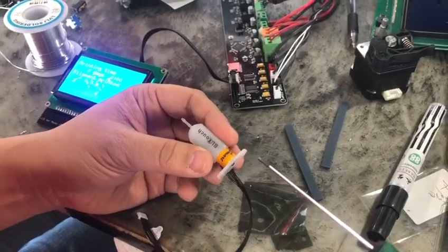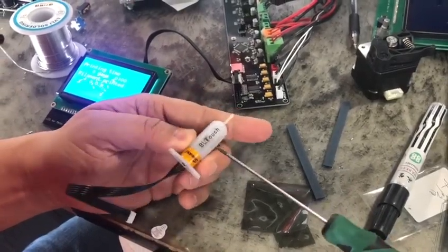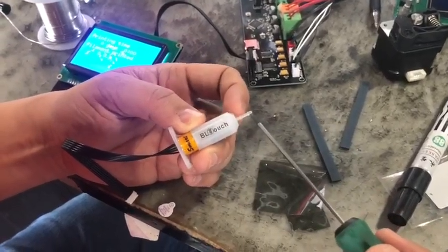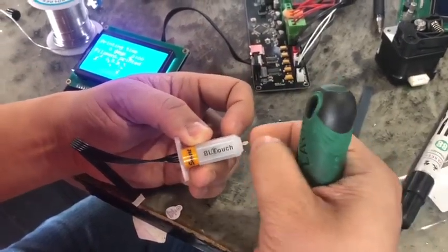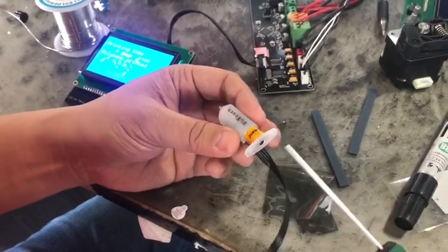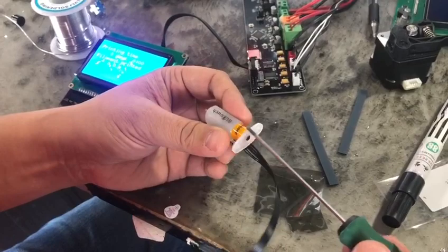If you are using the BL touch, some customers may have broken this pin. You can ask the Onhaus service team to provide you this pin, and this video will show you how to replace it.